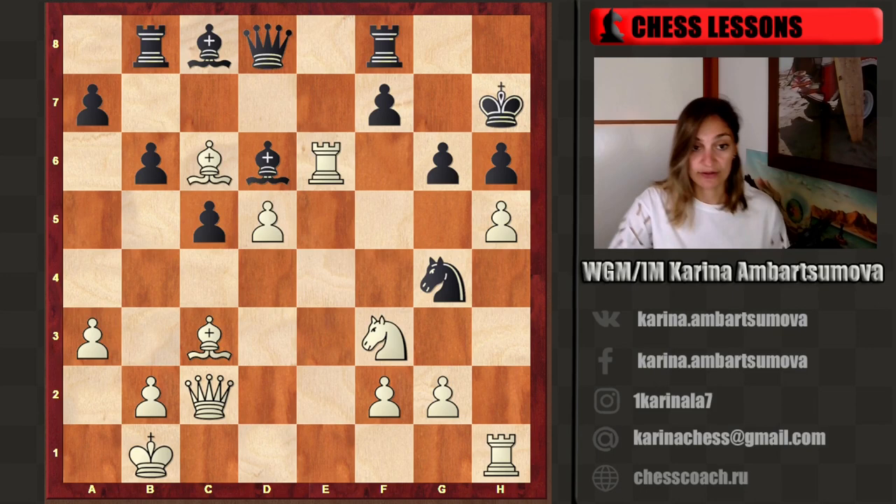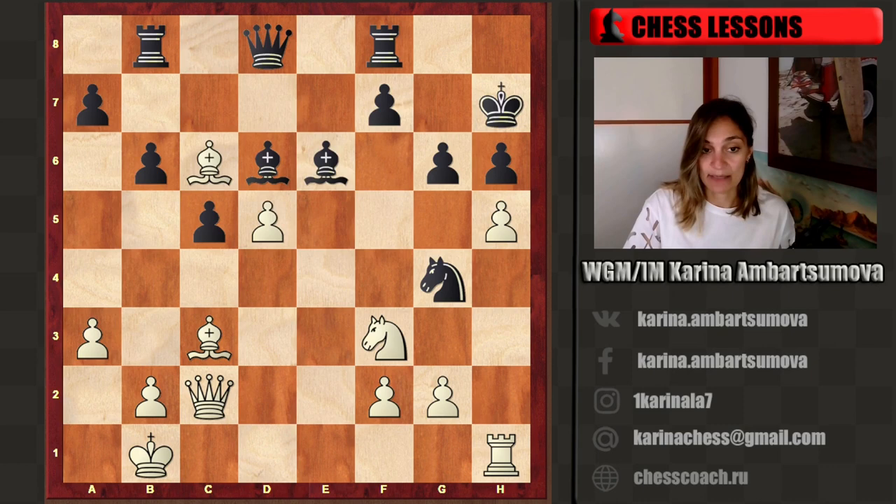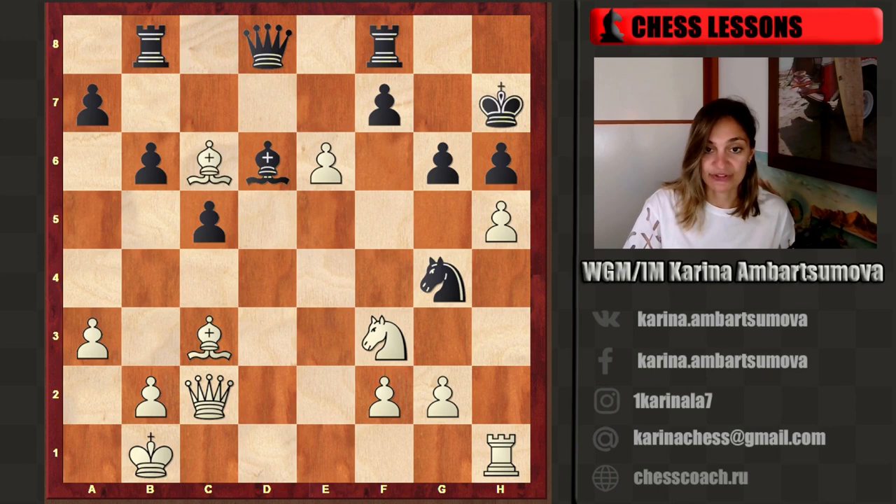After black moves king h7, we can play h5. The bishop is blocked — there is no bishop f5 idea. For example, if bishop e6, then we can take. Again, it's not possible to take on e6 because it's always checkmate with queen g6. If black plays knight f6, then we can play knight g5 — a beautiful attack.